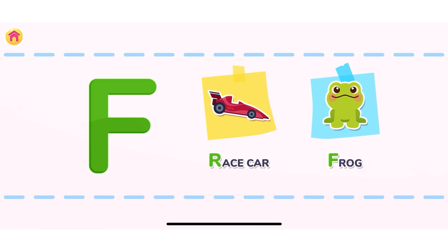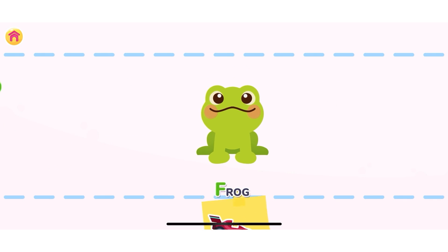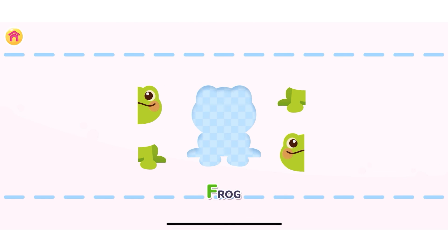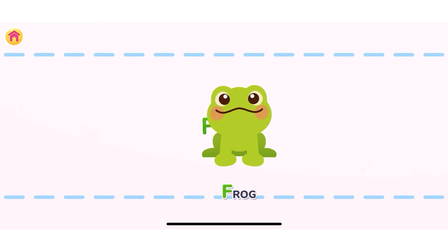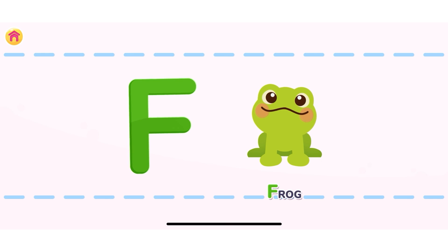Press on the object that starts with the letter F! Correct! Frog! Let's assemble the frog! You are doing great! Frog! Starts with the letter F! Well done!